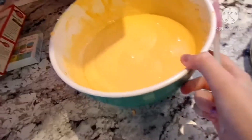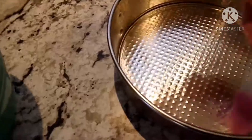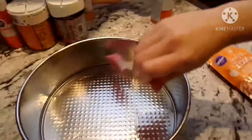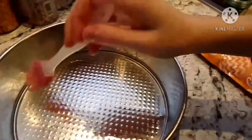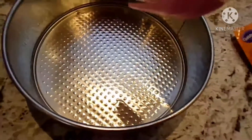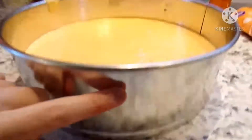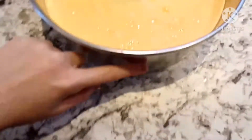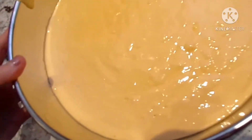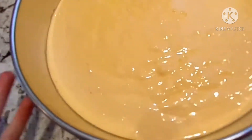I just dyed the yellow cake mix orange and it's done mixing. I literally mixed it for about five minutes because I didn't soften my butter enough. I'm taking a pastry brush — I already sprayed the pan — just to make sure it doesn't stick, or this will be a disaster. I dyed it orange, as I said, and I tapped it on the counter for a bit to get all the air bubbles out.